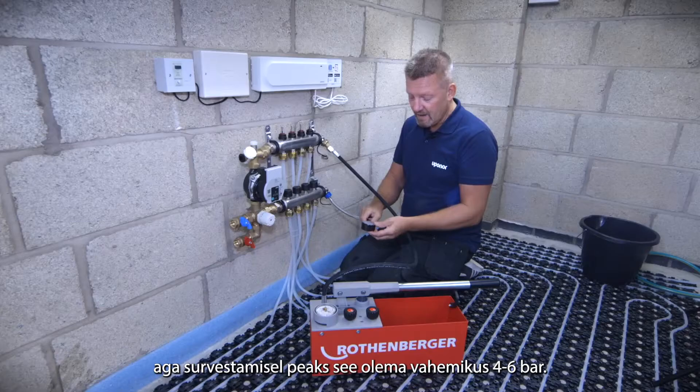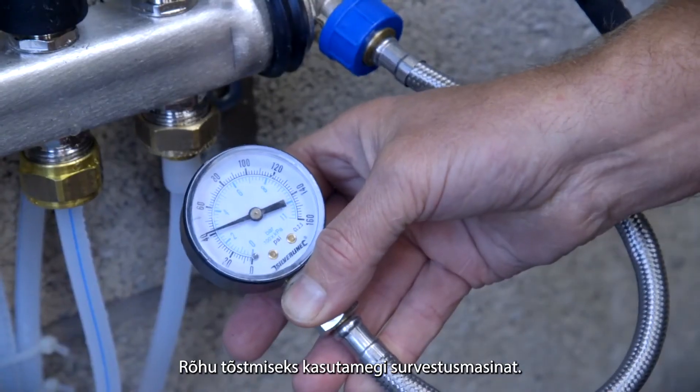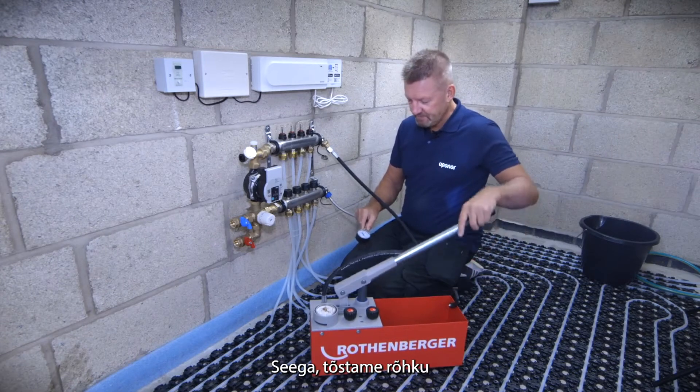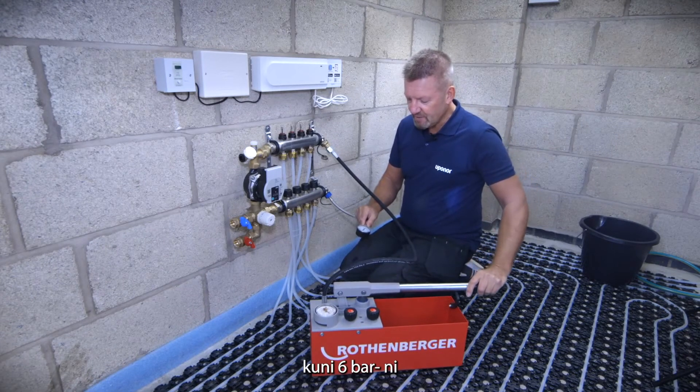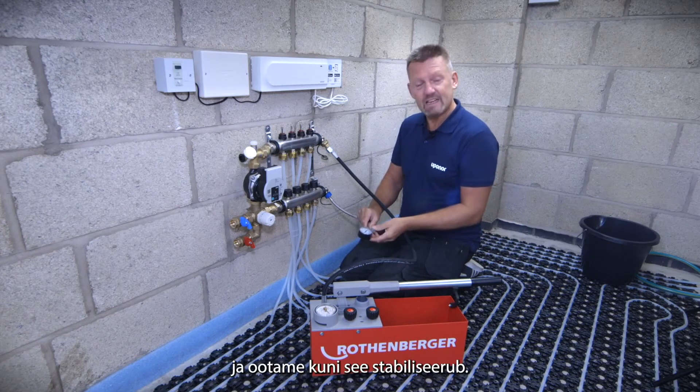All manufacturers recommend pressure testing systems at a minimum of four bar up to six bar. To increase that pressure we're going to use the tester. In this case we're going to go to about six bar on the reading and let it stabilize.